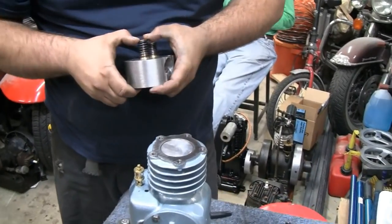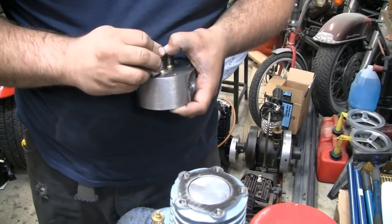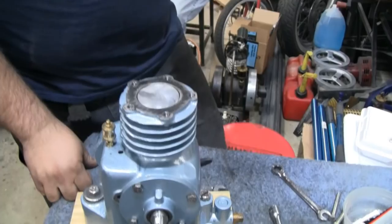Putting the valves back in and going to check what kind of compression it has now. It should be better — shouldn't hear any more hissing out of the valves or the ports.